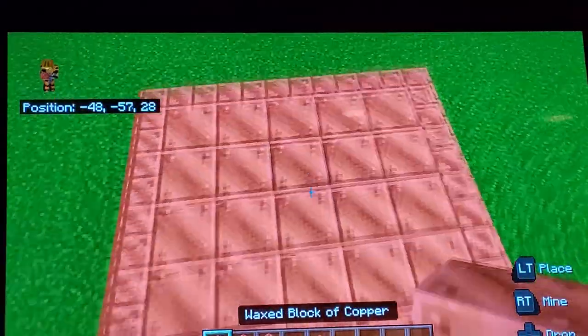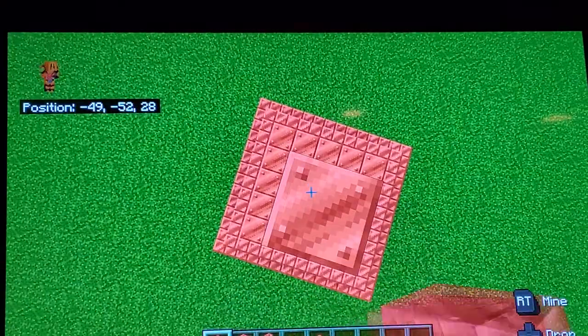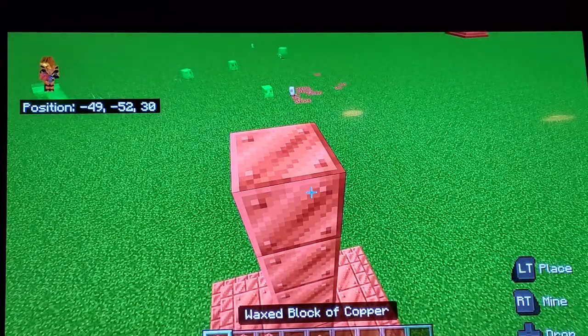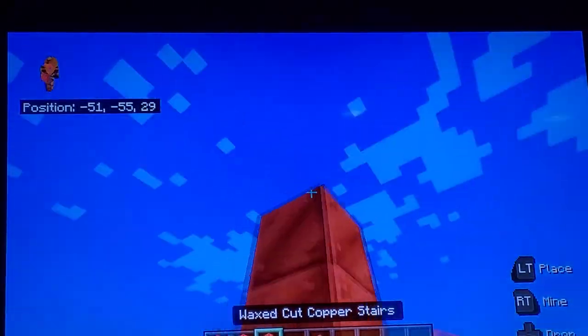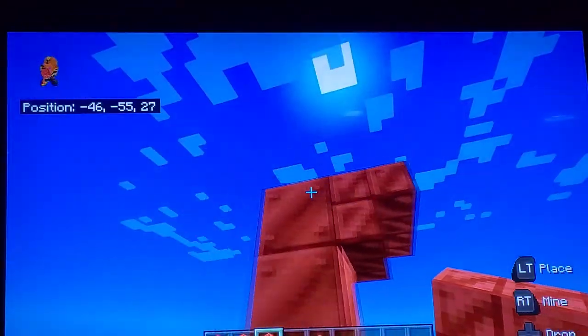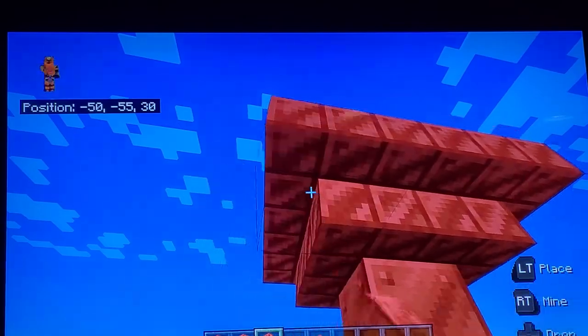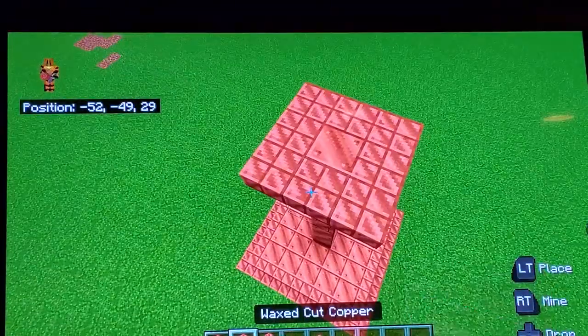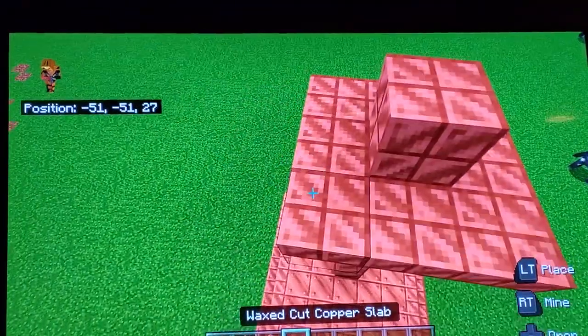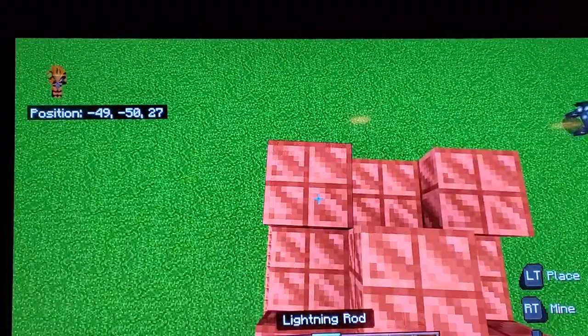Next you're gonna want to pillar up with the regular copper block, then put a copper stairs upside down. Just like that — put a copper slab on the top, and then put your lightning rod.